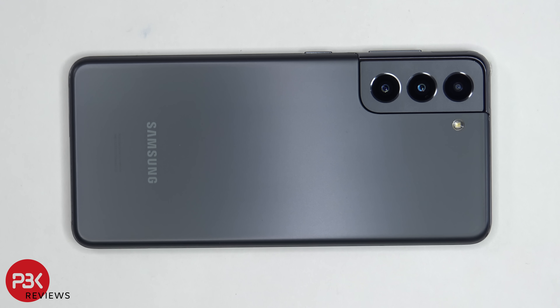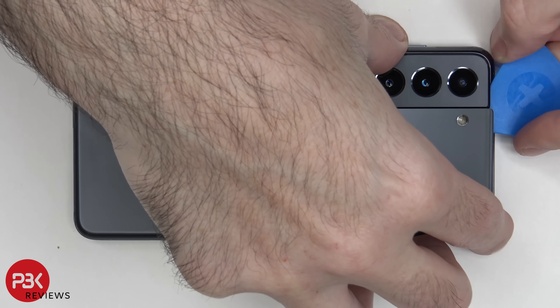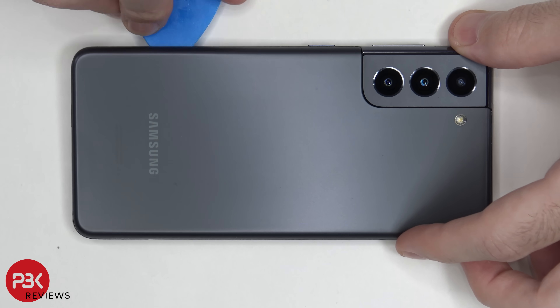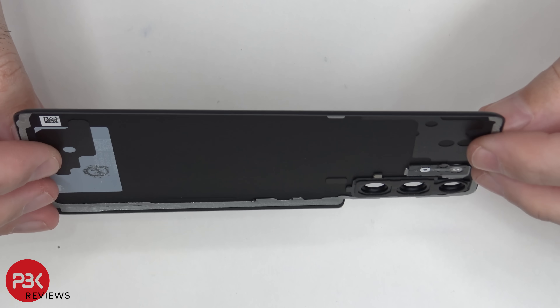We need to use a hairdryer or a heat gun to heat up the back plate so we can loosen up the adhesive underneath, and then we're going to use a plastic pry tool to pry the back plate off. Here's the plastic back plate.